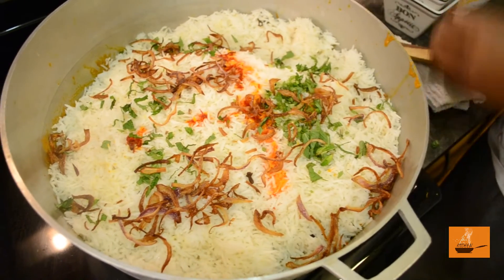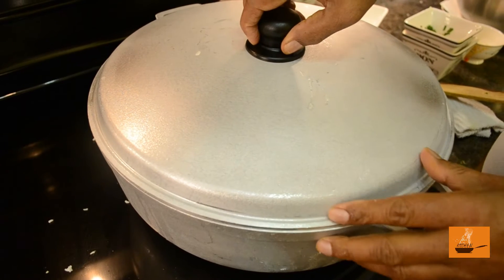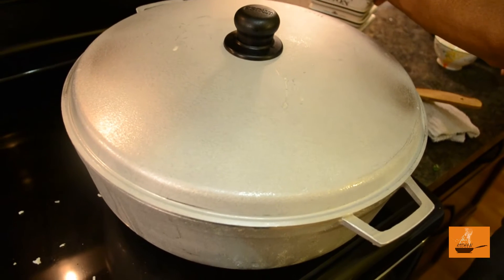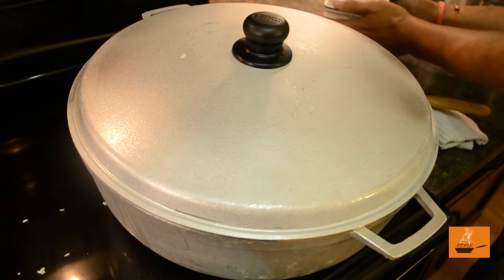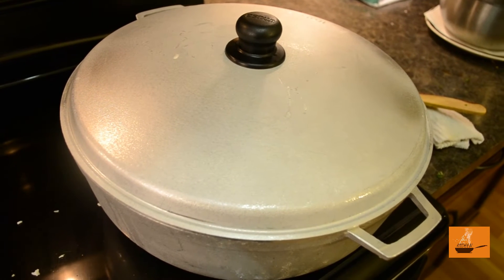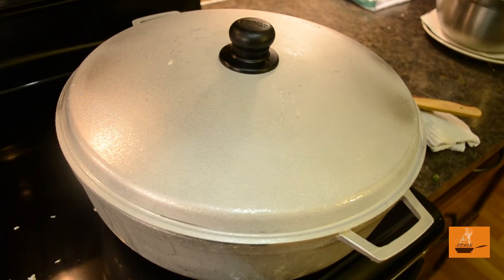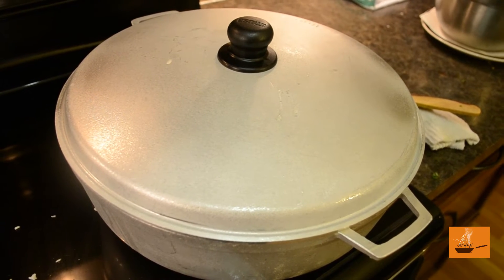Everything is in the pot now. We're going to wait on high heat for three to four minutes to make sure our sauce is back at boiling point, because adding the rice cooled it down. We need that temperature back again, then after two to three minutes we'll slow the heat down to very very low — and that is how it all comes together, capturing all the steam inside.